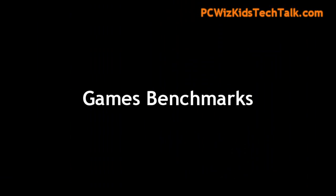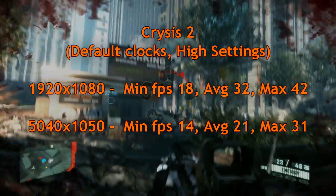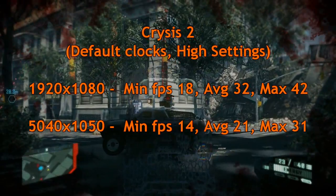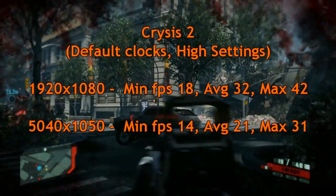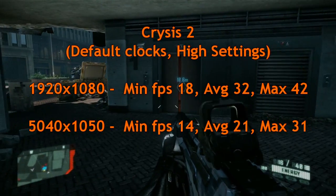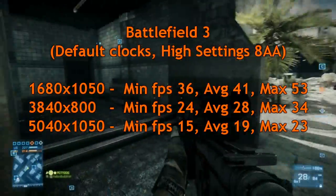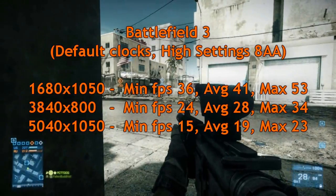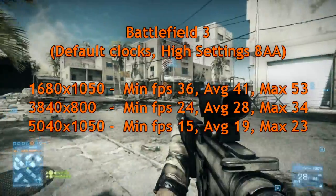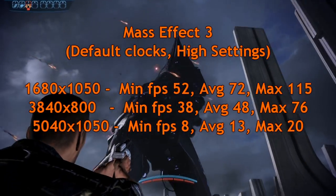Looking at some game benchmarks — starting with Crysis 2, I'll let that speak for itself. As you increase the resolution and use Eyefinity with three monitors, the frames per second go down, so you may have to adjust your game quality settings to get faster frame rates. On Battlefield 3, pretty good results on high settings, but again if you want to play in Eyefinity you might have to lower the settings a little to keep it smooth on the triple-display setup.